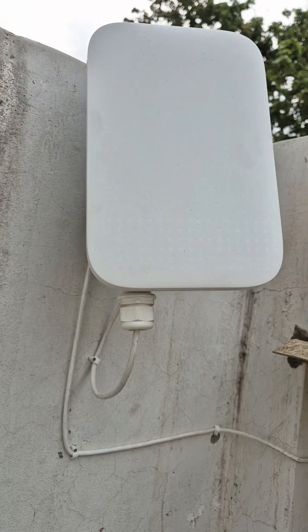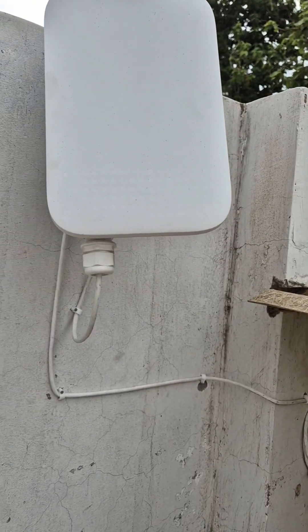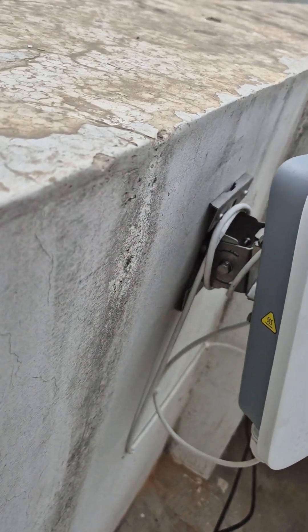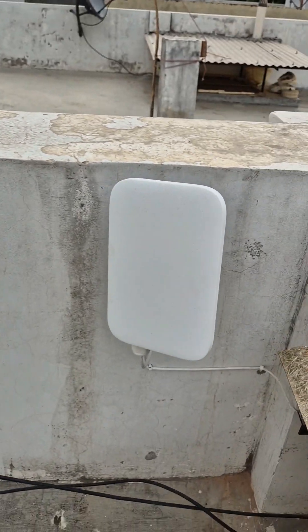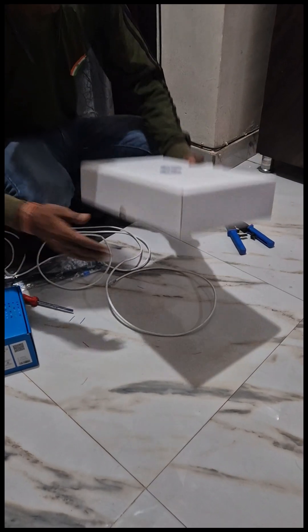From the indoor unit, power will be supplied to the outdoor unit. There is an adapter doing this job. This is how they install it into the wall by drilling — one metal hinge has been put in like this.